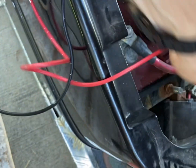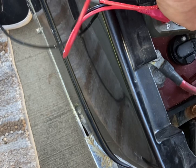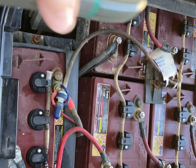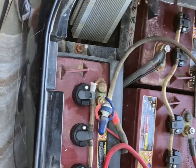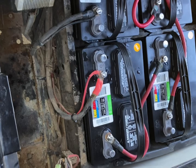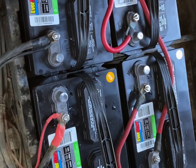Now that you've seen the diagram on how it's wired and the voltmeter readings, we're going to go ahead and get these yanked out. The watering system will also be removed, and we'll get the new 12-volt EverStart batteries put in.